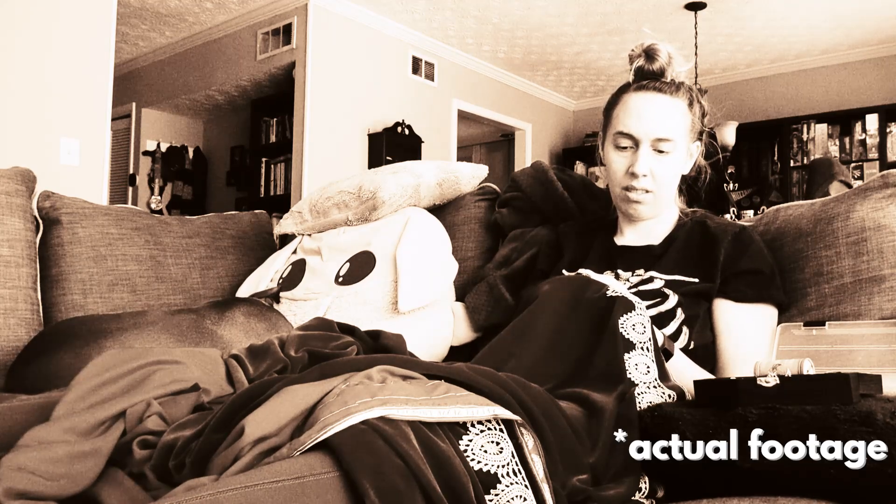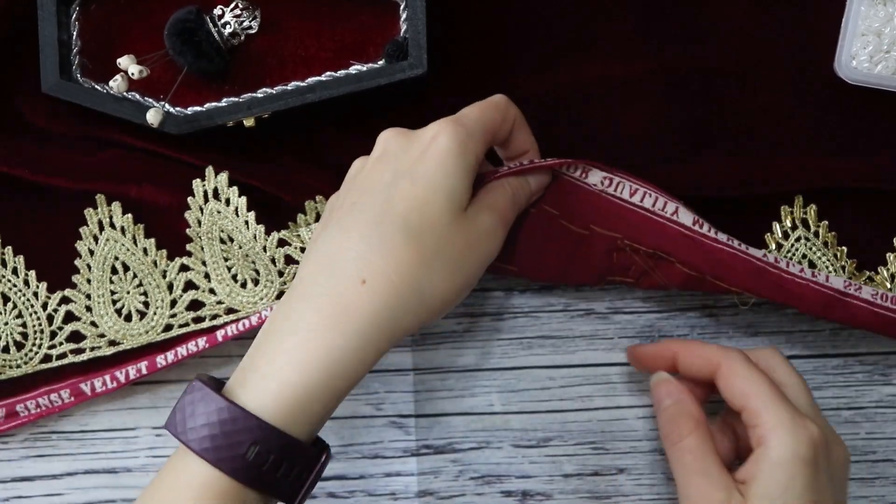I spent most of the weekend watching TV and hand sewing down the trim as well as beads on the trim. We watched Stranger Things, Umbrella Academy, and an entire season of RuPaul's Drag Race — so a lot of TV was consumed on this project. I'm at a good point now where I can show you the steps for adding the beads, then we can move on to adding the elastic band and finally sew the velvet to the satin. We'll have a cloak by the end of today — I think in about five hours.